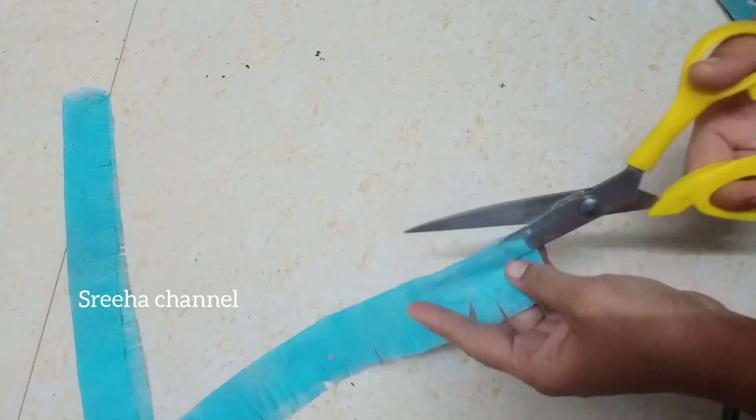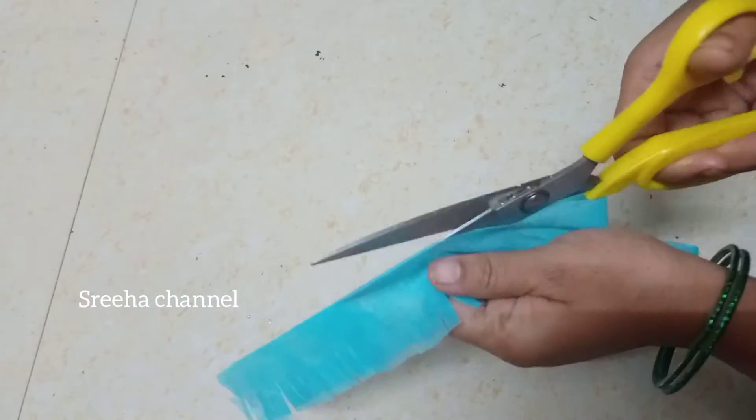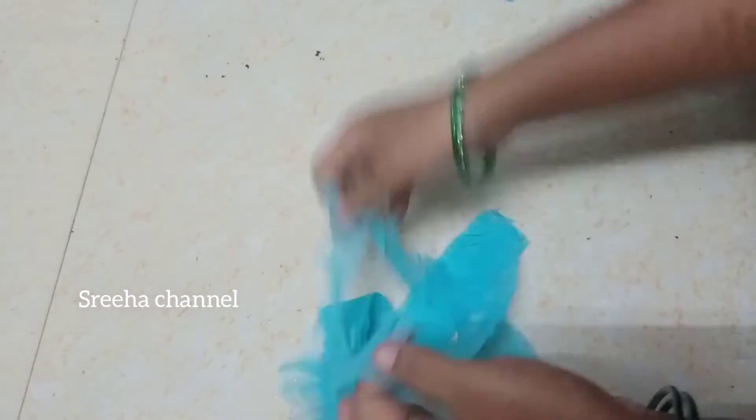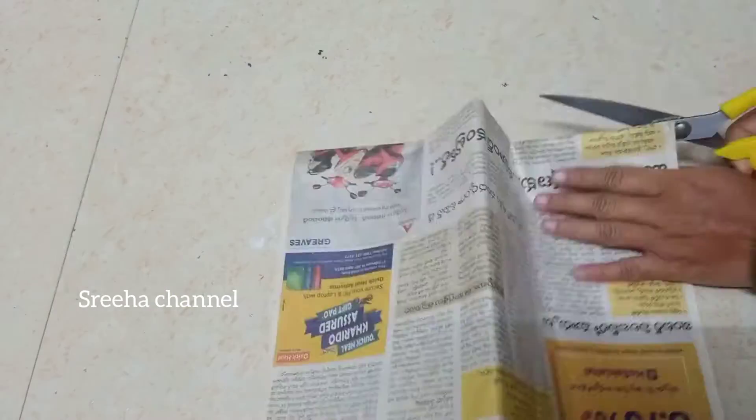I will cut 3 layers in the back, then cut 2 layers in the back, and cut the newspaper.